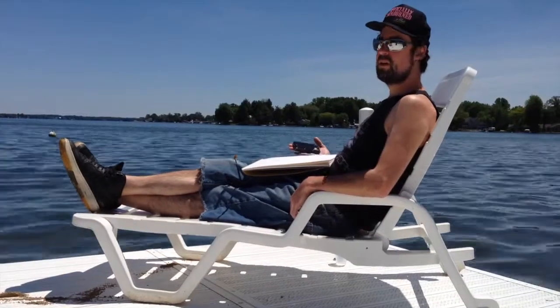Hey everybody and welcome back to Freedom to Paint with me Ronnie Falco. I'm in Mexico on vacation but still thought I would shoot an episode. Today it's going to be about how to do landscape watercolors at the sea or beach.